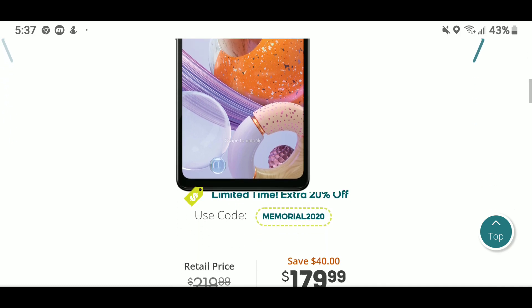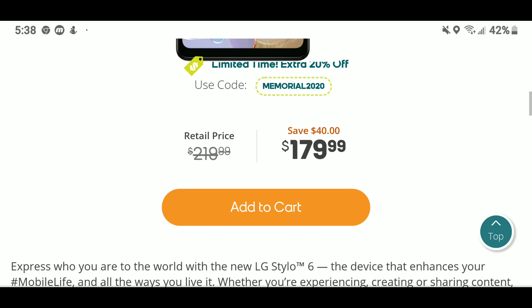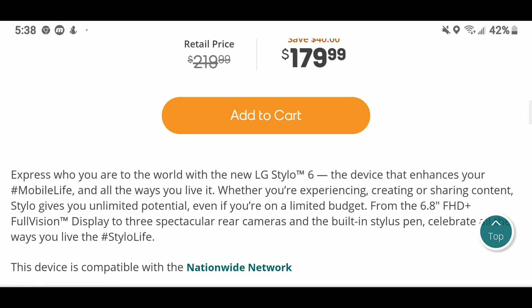For a limited time only, head over to boostmobile.com and get an extra 20% off using the code MEMORIAL2020. The retail price is $219, and it saves you $40, so you would pay $179. Also, as a loyal Boost customer, I heard they are giving out even more discounts, so you'll want to check in on that.